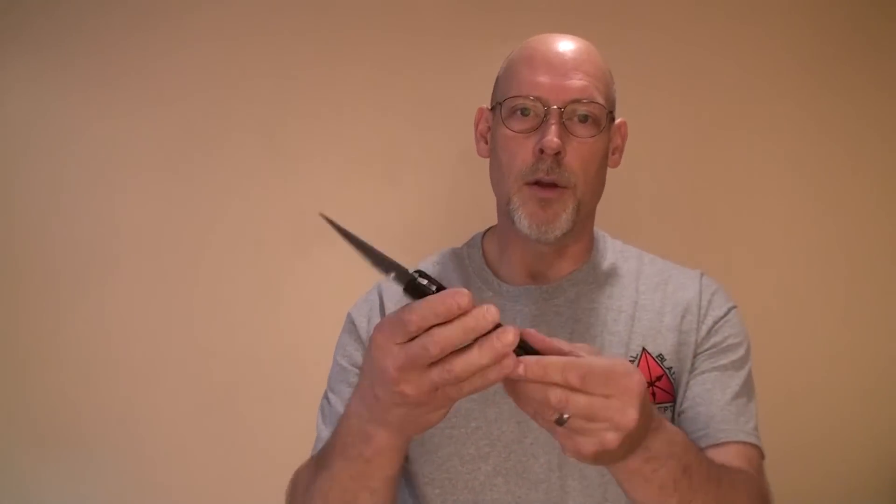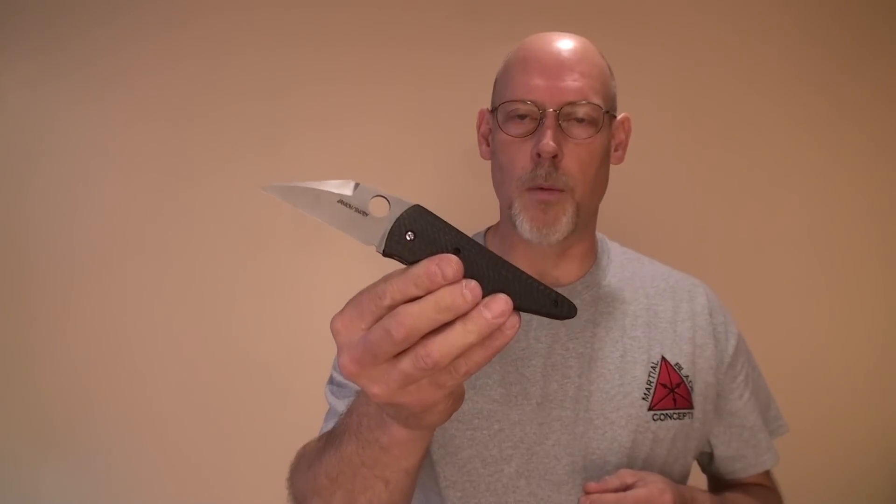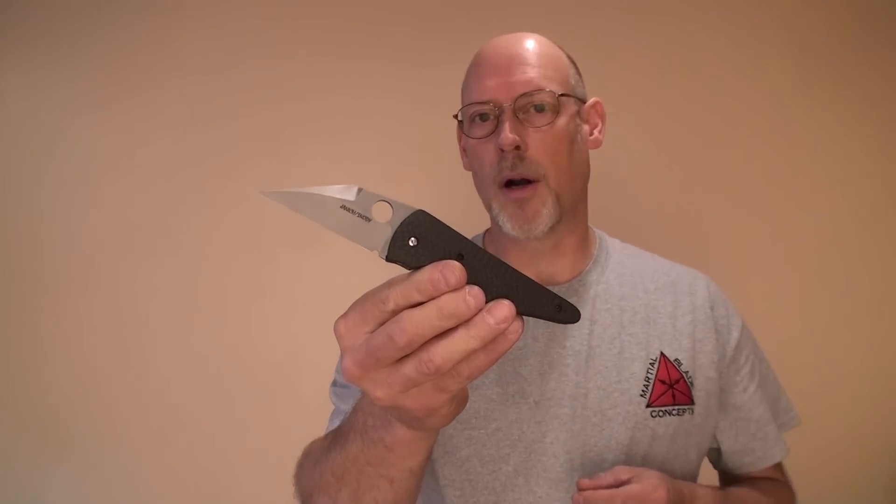The folding knife project was still in the works, but due to some challenges that Spyderco was facing at the time, things were moving a little bit slower than I'd wanted. So I decided to stir things up a bit — I talked to Mike Snowde and called in a favor. I said, I would like you to take the design that I presented to Spyderco, that Yojimbo folding knife design, and make a prototype and put it up on the internet.